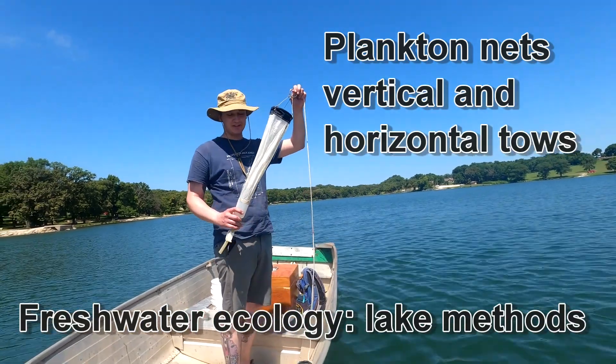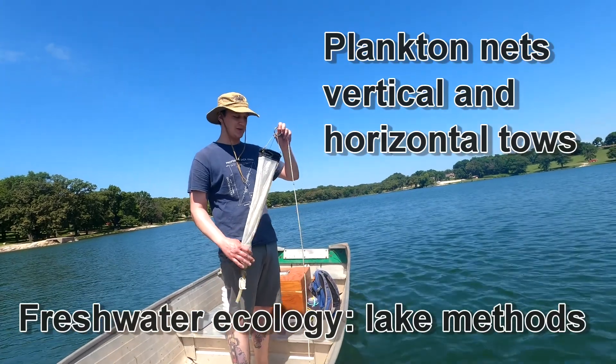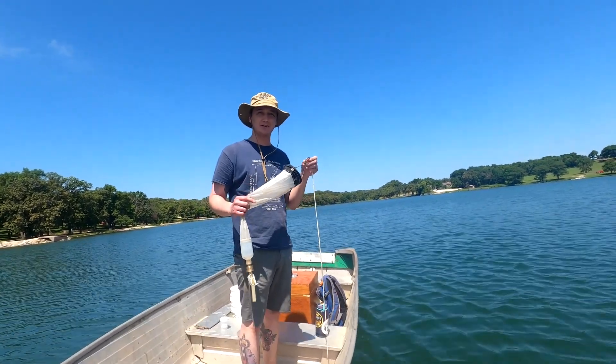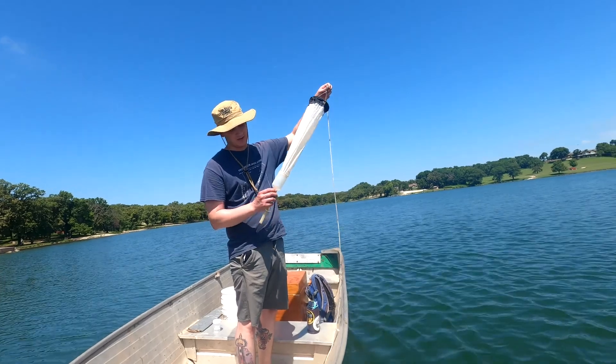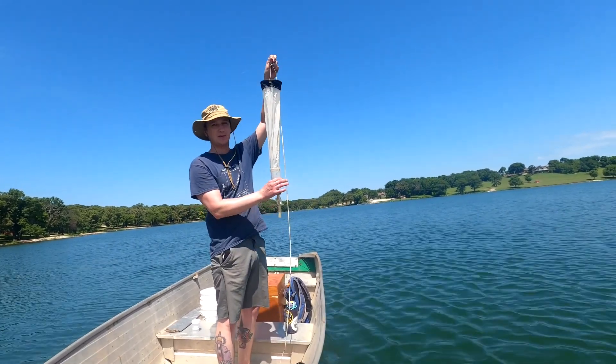This is called a plankton tow net and we'll use it to sample zooplankton or phytoplankton at depth. The mesh size of this mesh here is going to vary depending on what you're trying to sample — a little bit larger for zooplankton and smaller for phytoplankton. It's got a bottle at the end so everything that gets pulled down through the net will get trapped in the bottle.